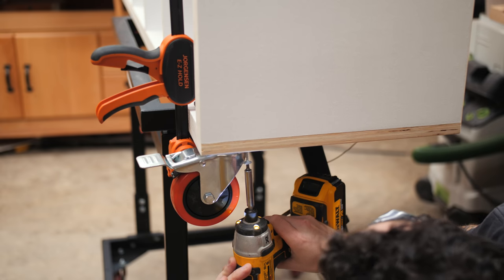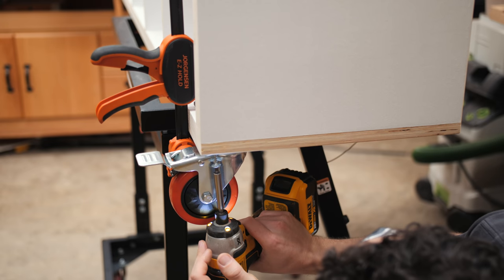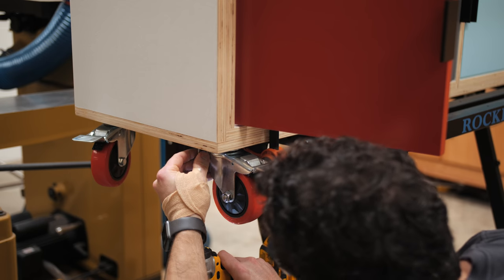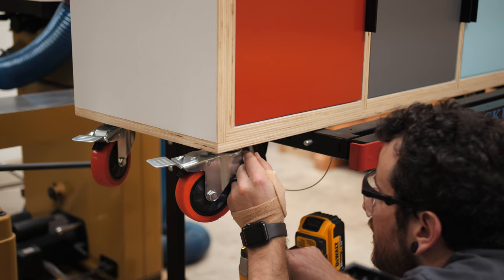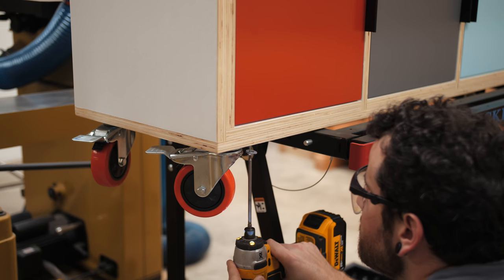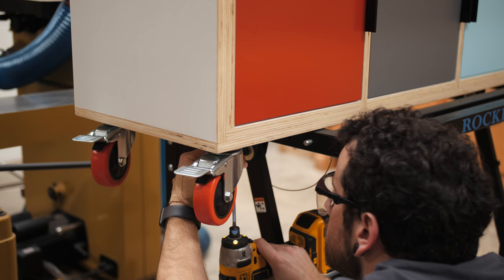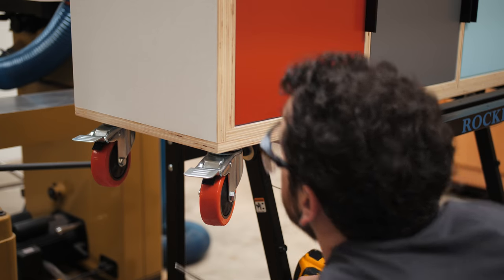The last thing to add on this project were some legs — in this case, I decided to use these cool red rubber casters. I think this gives the piece a little bit of an industrial vibe, and as a bonus it makes the whole thing really easy to move since it's super heavy. If you don't like the casters, you could add hairpin legs, make some legs out of more plywood, or just sit the whole thing on the ground. With the casters added, this media console was done.